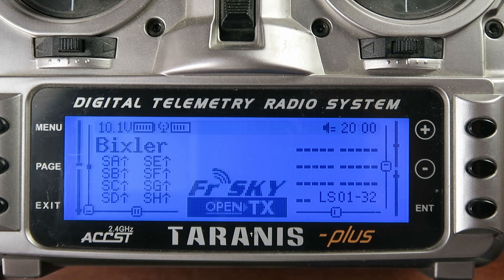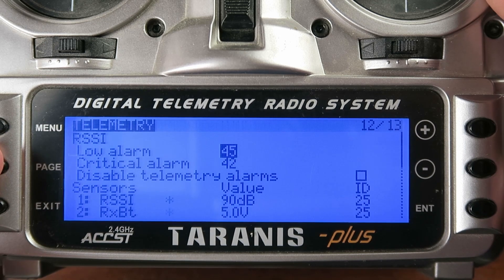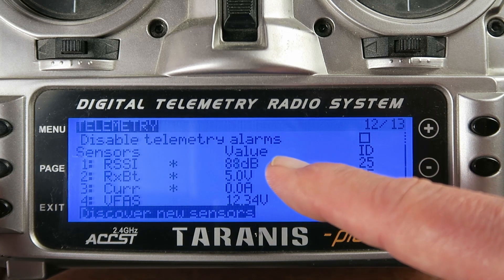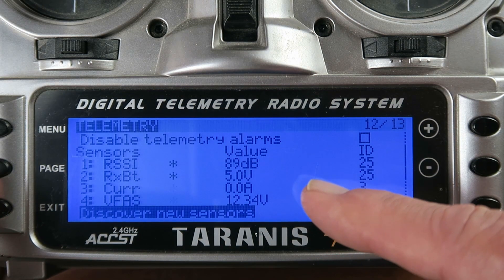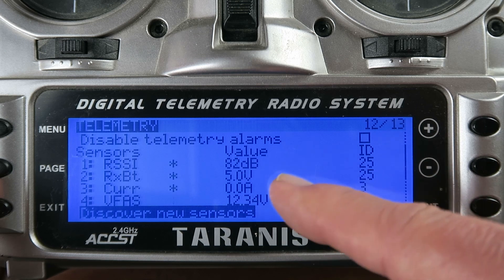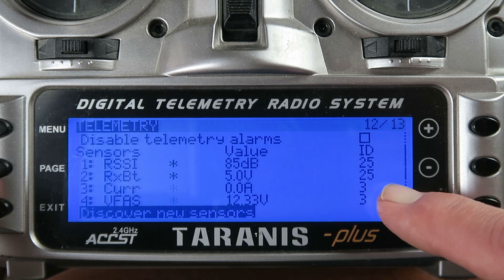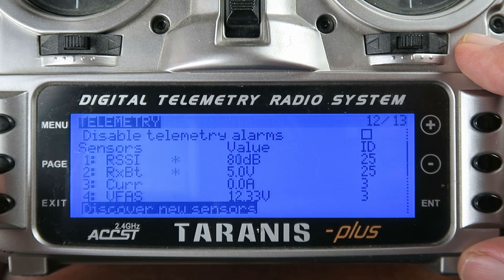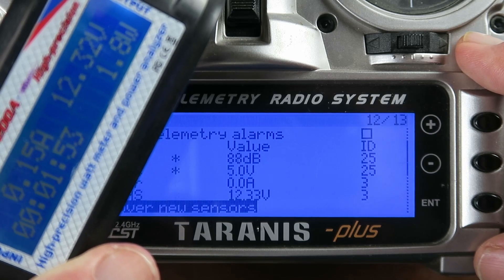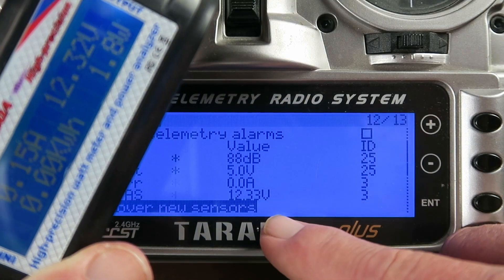With the sensor in place, let's look at setting up the Taranis. Go across in the menu until we find the telemetry page. We can see that in addition to the RSSI and receiver battery — I realize now it was actually indicating the receiver battery voltage and not the pack voltage — we can now see we have the current sensor and the voltage sensor. Each sensor has its own ID; the ID here is 3 for this particular sensor. I've plugged in my wattmeter and we can see it indicating 12.32 volts here and 12.33 here, so I'm quite happy with that.